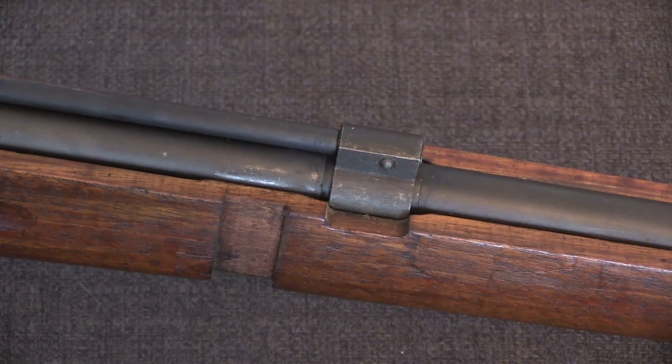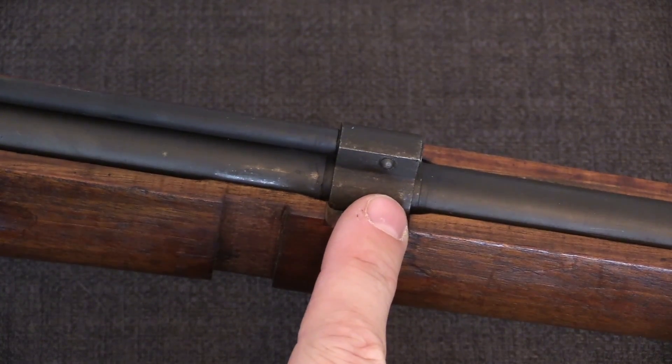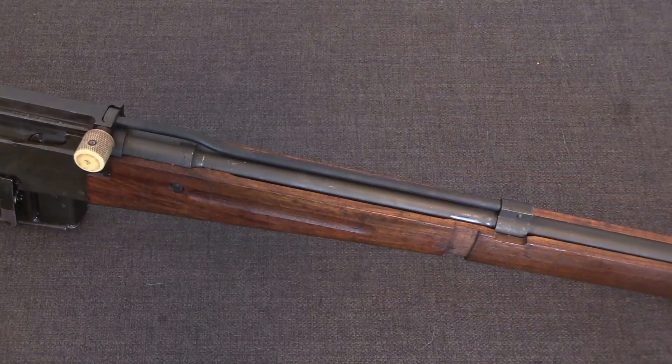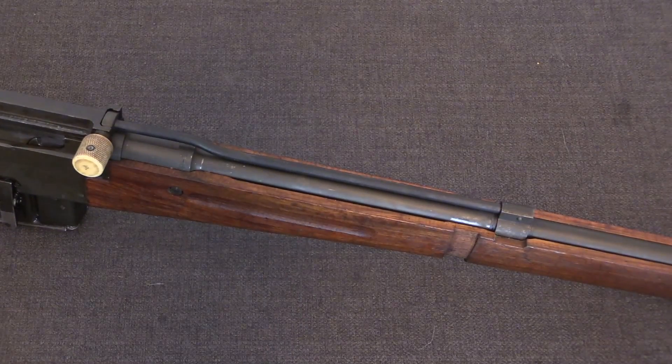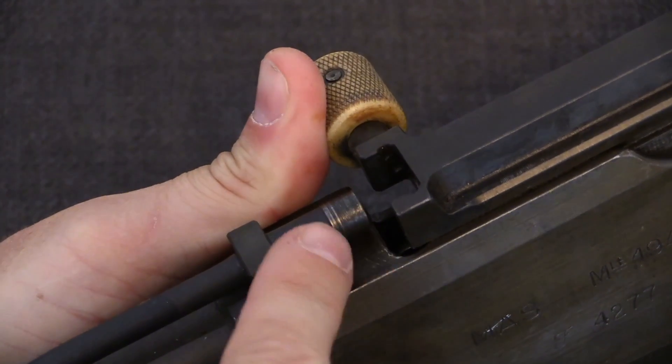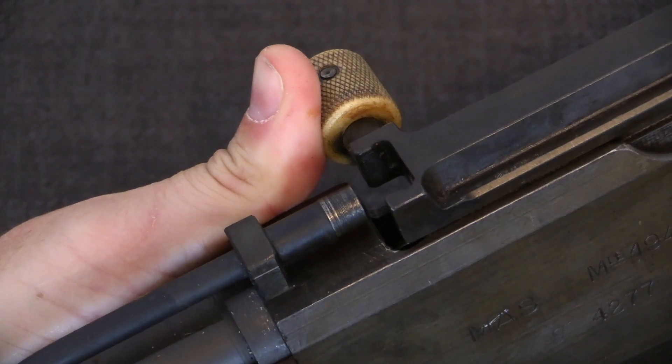This system is very simple. There's a gas block that taps gas off of the barrel when the gun is fired. There is then a long gas tube that directs that gas back to the bolt carrier, where the tube ends and vents that gas directly into the bolt carrier.